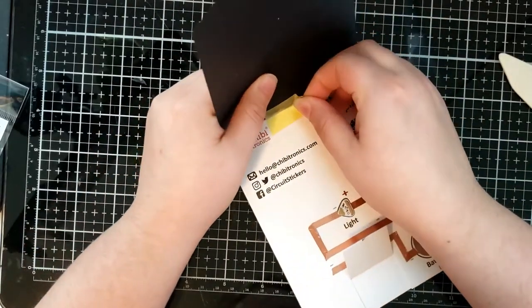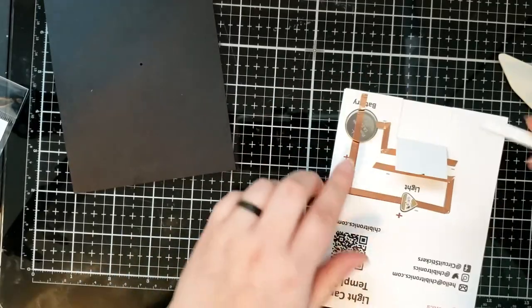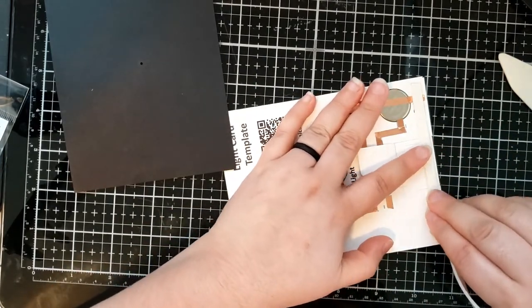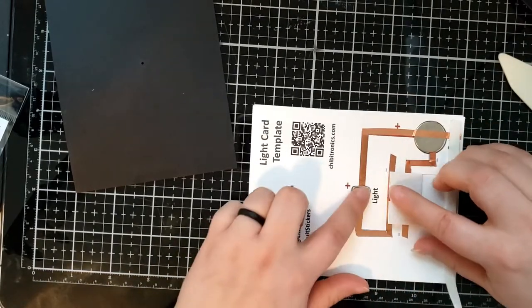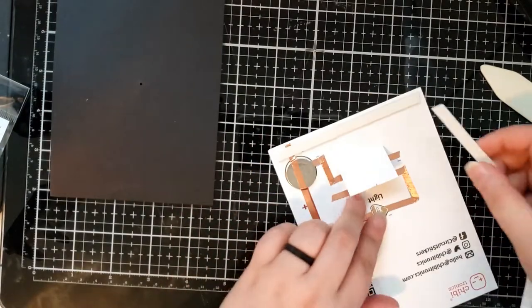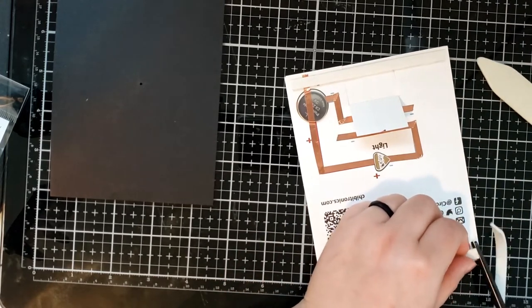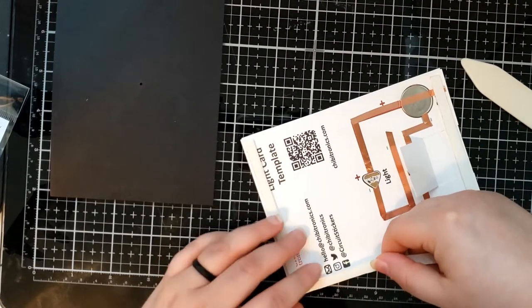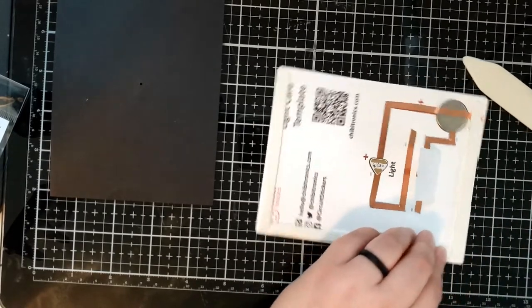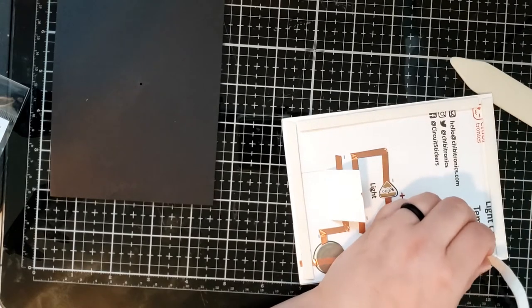I'm going to go ahead and do that now. I'm just going to run foam tape, and this way you can see how you can run the foam tape over top of the copper tape and it won't affect anything — the light will still function. One other important note: make sure that your positive and negative tracks never touch. If they touch, then your circuit will not work. So if you're ever having issues, make sure you check your template and confirm that the positive and negative tracks do not touch.